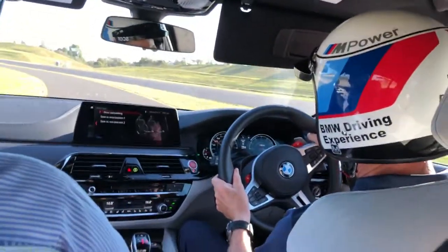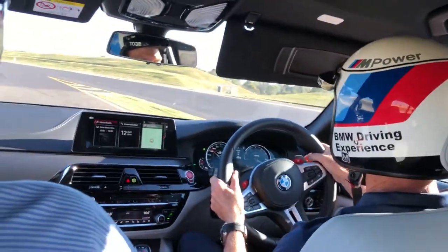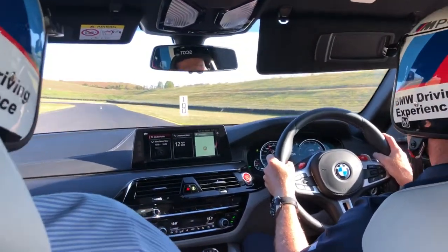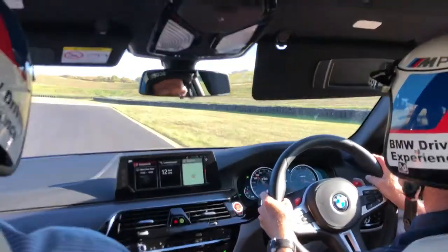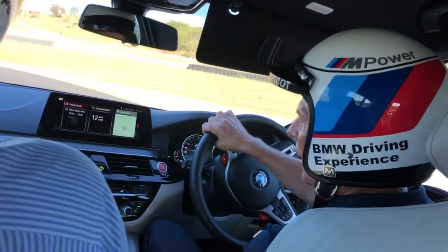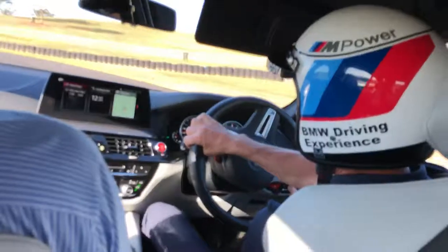A bit different to the M3s we normally drive, so we're up an extra gear in these than we are in the M3. We're in all-wheel drive with traction off at the moment, so sports mode — a bit more understeer.